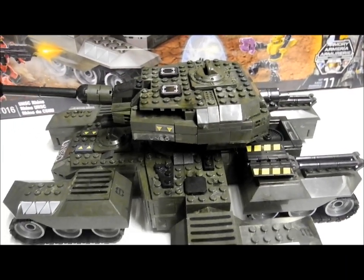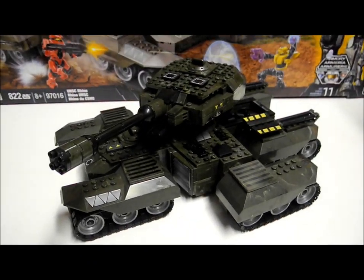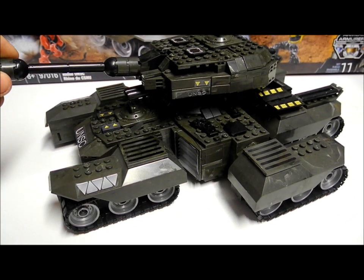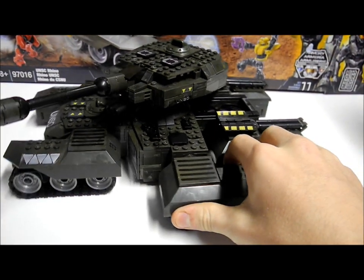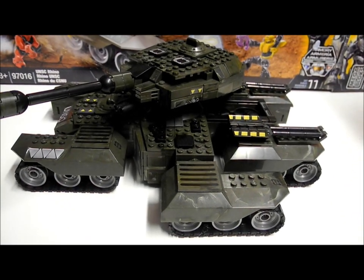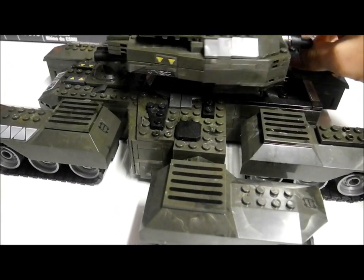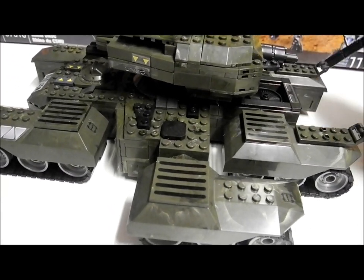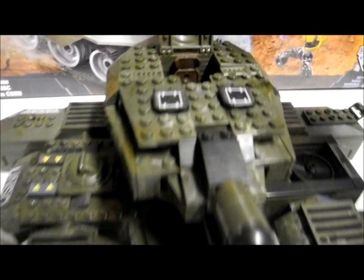Moving on to the Rhino itself — this is an incredible vehicle. It was originally seen in Halo Wars, so most people won't have played with it, but it's really nice. There are some standout details, like the stands at the back for walkways that fold out, and two opening cockpits each with a driver's seat and a steering wheel.